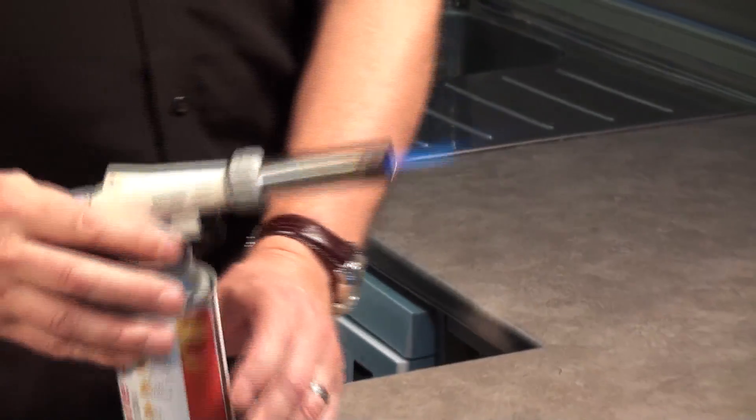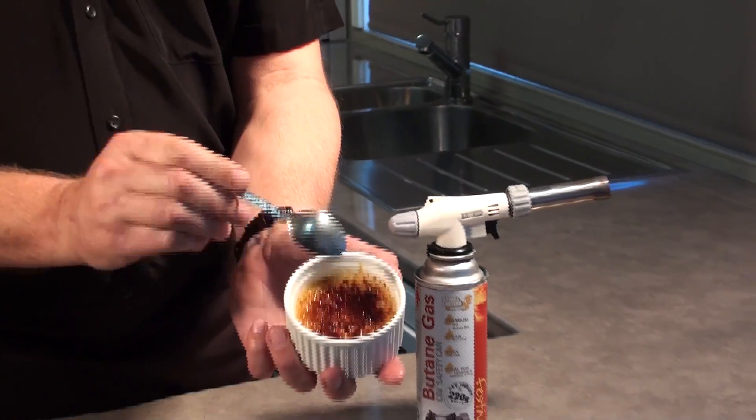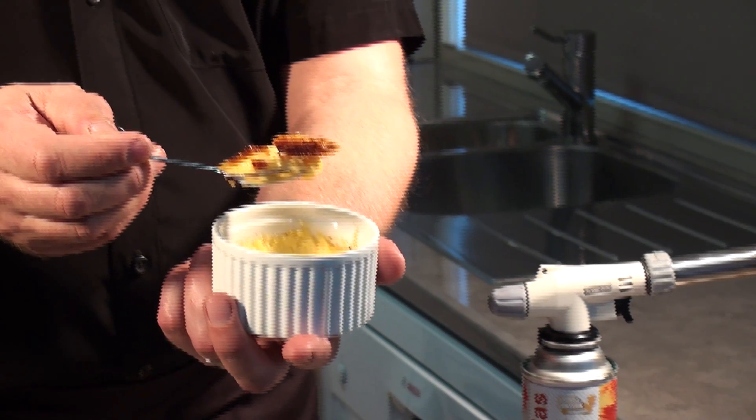I've got one here that I've done earlier. And you can see it's very nice and hard — that's how it's supposed to be. Really delicious.